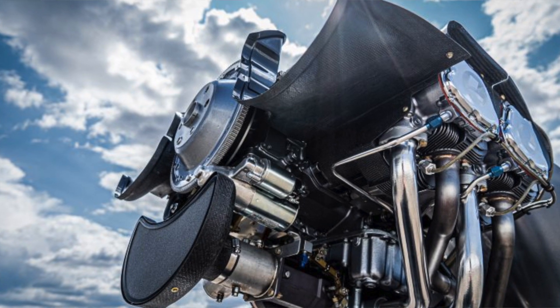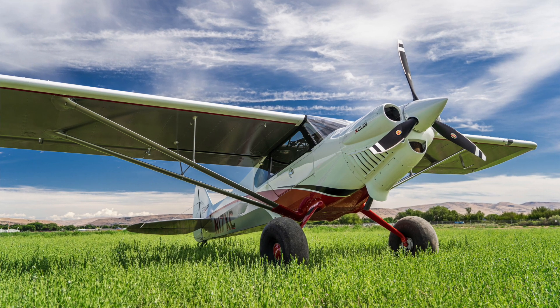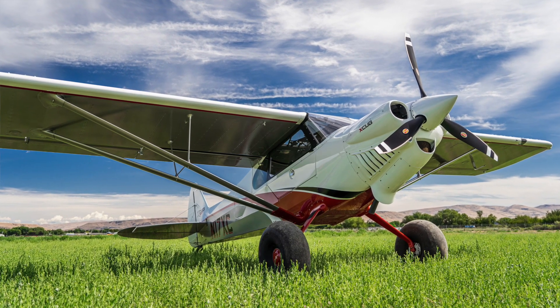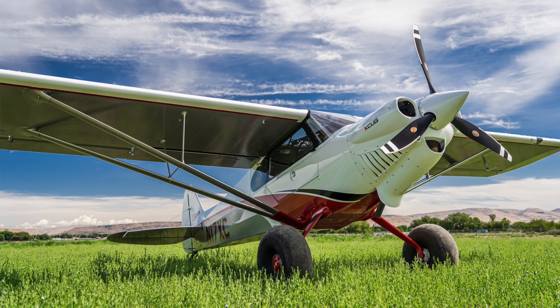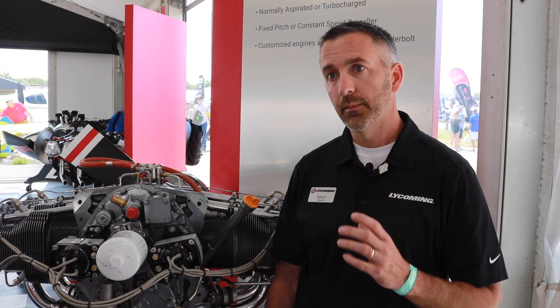Also, CubCrafters' new CC19X has the IO390-D3B6 that has variable ignition installed. They have it branded as their CC393I, which will be certified in the third to fourth quarter of this year.